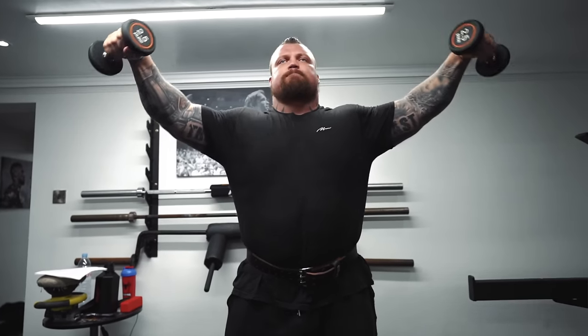Hey guys, welcome back to another video. Today I'm going to show you how to get a shoulder session in about 15 to 20 minutes. For me it's my full-time job, but today I've only got just under 20 minutes to get a shoulder session in. I'm going to have to fire through it really quickly in order to keep up my strength and keep pushing forward this boxing match.